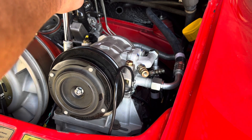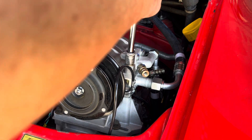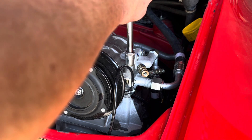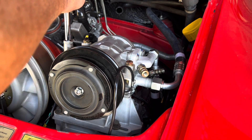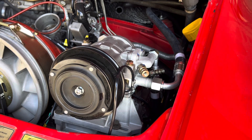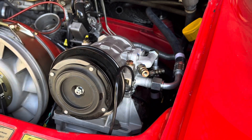If it pulls out, I'd rather it pull out now because I can fix it with a Time-Sert. But it looks like we're in good shape — one, two, three. All right, cool. So now that we've got that sorted out, let's go after the suction side.